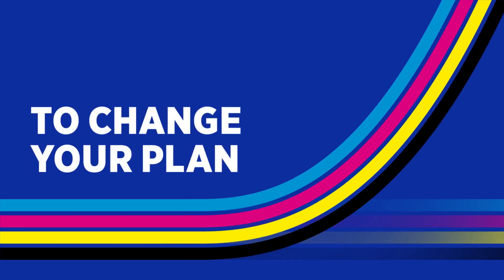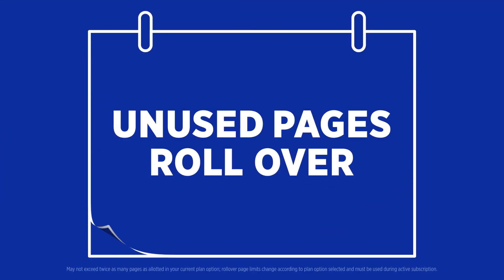It's easy to change your plan if you need to. Plus, unused pages roll over for future use.